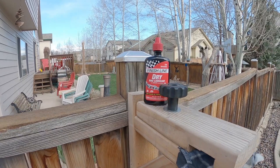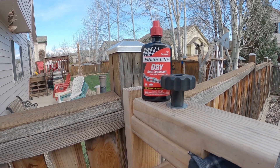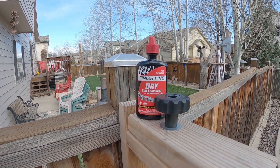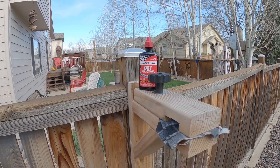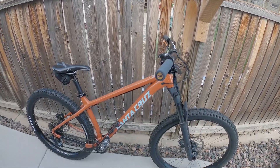I'm also using Finish Line dry lubricant for my chain. I haven't noticed it keeping it much cleaner, but it does lubricate quite well. That's pretty much all that's new on my bike, so let's head out and go for a ride.